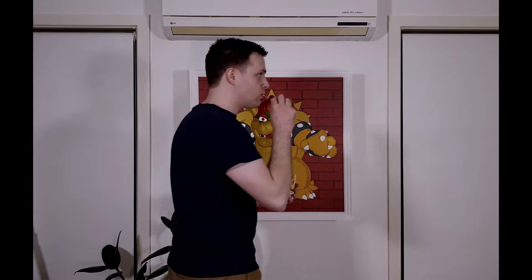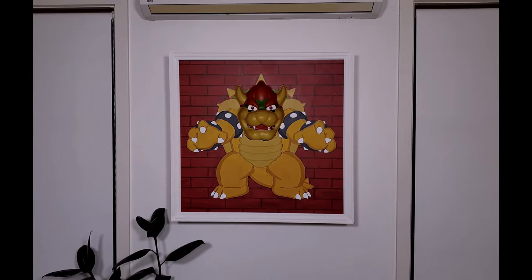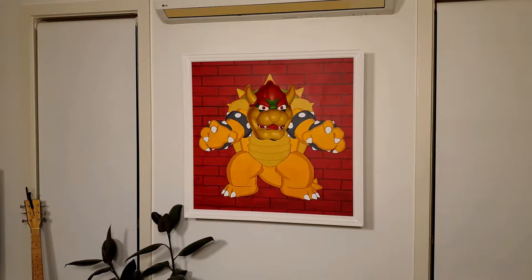This painting of Bowser watches you wherever you go and, believe it or not, there are no moving parts. I've seen people make paintings like these before using LCD displays or moving parts for the eyes, but that seemed a bit tricky, so I found an easier way to make one using an optical illusion.